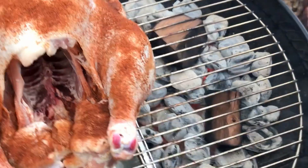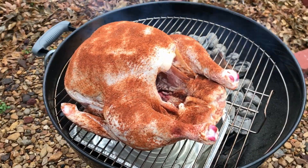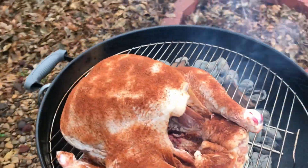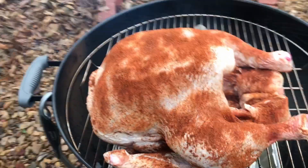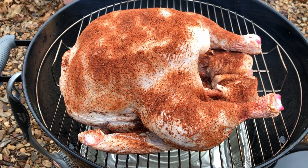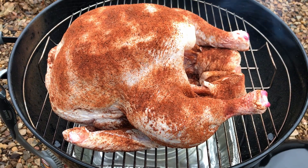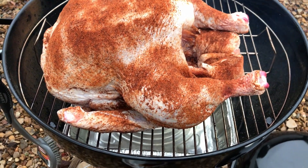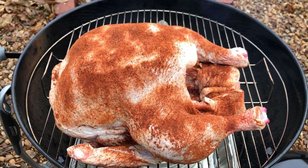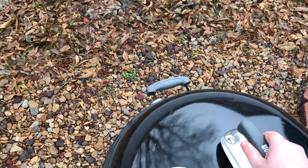I also added two mesquite wood chunks on top of the coals to add some more smoky flavor. Feel free to use whatever wood sounds good to you. This recipe works best with a 10 to 12 pound bird. However, the turkey in this video was 18 pounds, which is why I added the extra coals in the beginning — but that's because my wife was thinking about her oven and not the size of my grill. We're still able to get the lid on, so this should work.